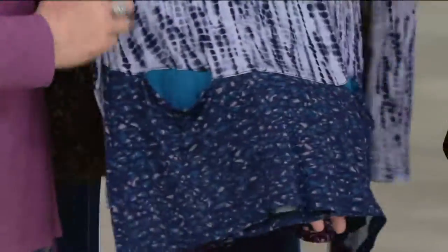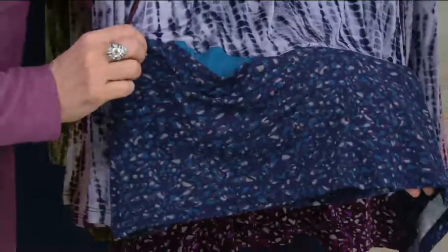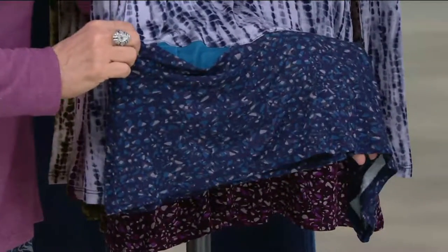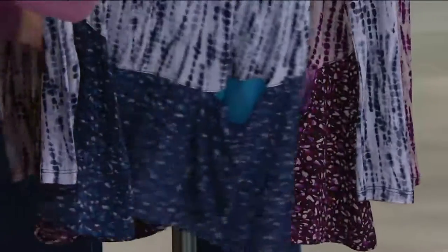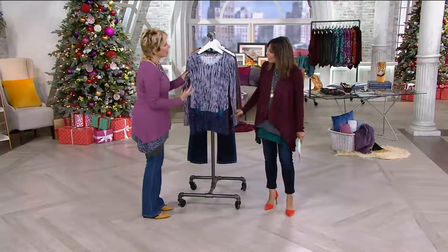Here is the blue combination. There's that gorgeous marine blue inside — so that beautiful blue. And I love that what we did is we did the darker tones on the bottom, and then this gorgeous — for me it's almost like a striped tie dye that we did. It's in the rayon span.